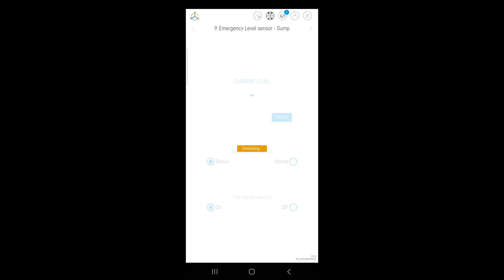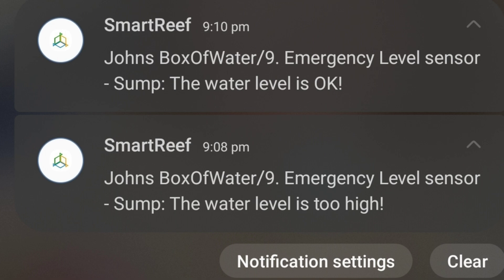We'll click the emergency level. I've got it set now — you can set it to alert if it's below or if it's above a threshold. I've got it set to alert if it's above. I'll go ahead and lift the sensor now. In all, the sensor works for exactly what I want it to do — it'll tell me when my sump goes too high and send me an alert. So that works great.